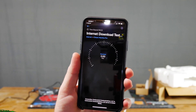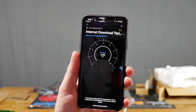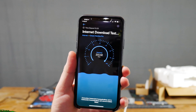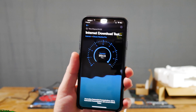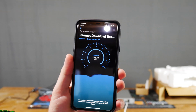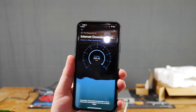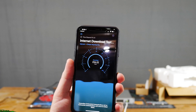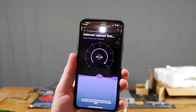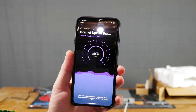The Ubiquiti speed test — I've never had it actually give me a proper result. The download here is quite a bit slower than what I actually get, because I've got 1,000 down, not 300 down. But on the upload, we see something a lot closer to what I actually get — 900, 960 — it's kind of bouncing around all over the place.